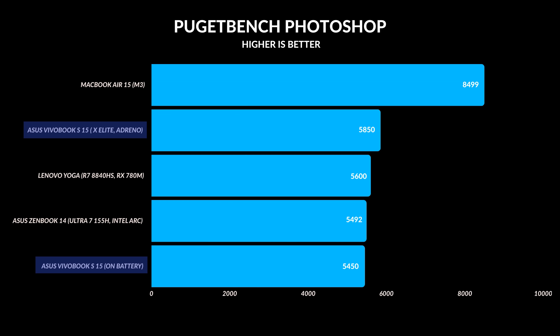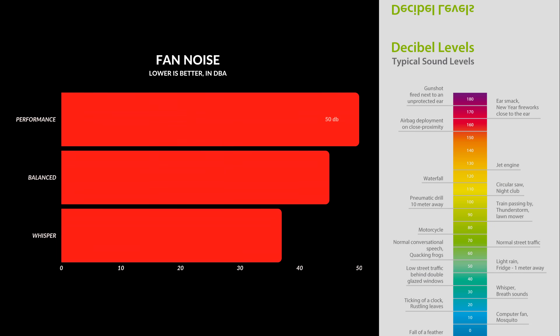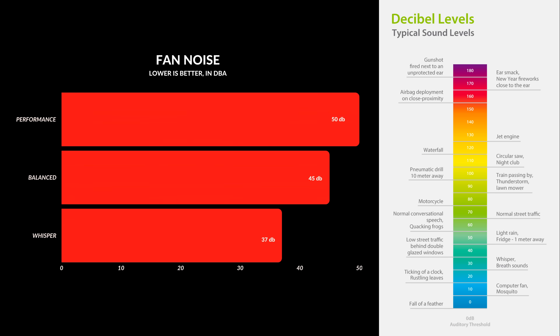You are going to get fan noise with a Snapdragon laptop — it's there, so get used to it. But it's not nearly as loud and audible as other Windows laptops. If you're pushing it on full performance, it is going to get into the 50s, but it's a lot harder to do — there's more of a buildup. If you're just doing everyday work, you're not going to hear the fans, but if you're pushing it, it can get a little bit louder.